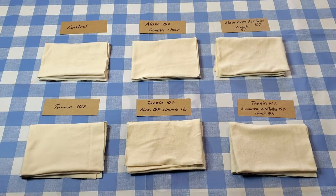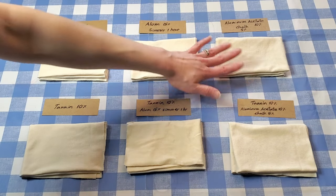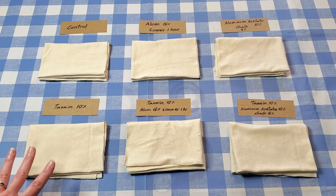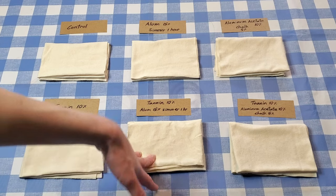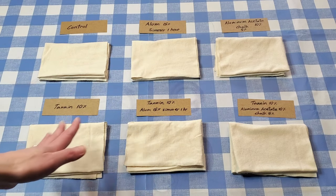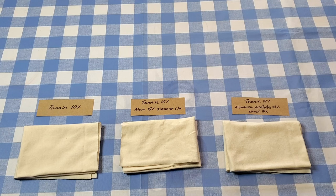It's going to start out hot because I'll dissolve the aluminum acetate in some hot water heated to about 160°F, but I'm not going to heat it on the stove after that. For the bottom row, I'm going to use tannin. One piece will be mordanted with tannin at 10% weight of fiber only. Another will get tannin at 10% and then alum at 15% — the same as the top row alum piece but with tannin first. Same approach for the tannin-then-aluminum-acetate piece.